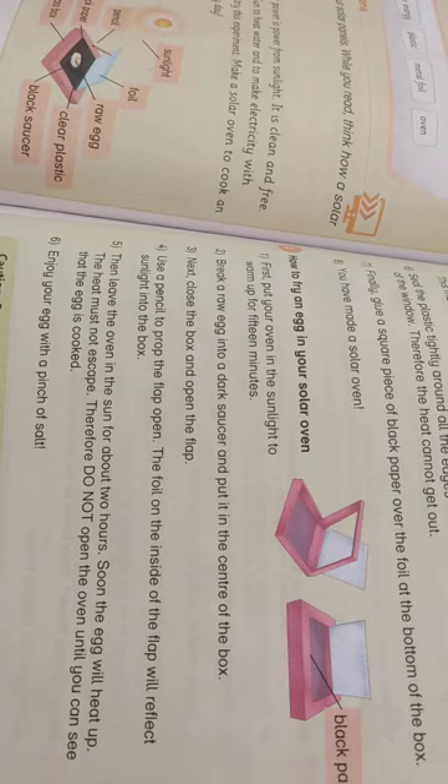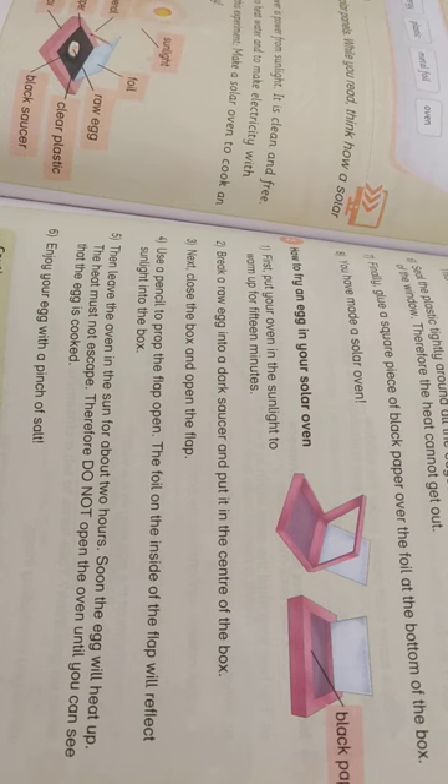Then leave the oven in the sun for about two hours. The egg will heat up and the heat must not escape, therefore do not open the oven until you can see that the egg is cooking. Enjoy your egg with a pinch of salt. Don't try to cook an egg in a regular oven — it is not safe.